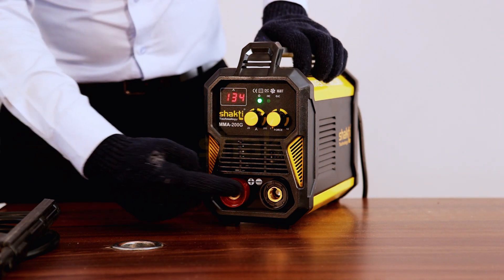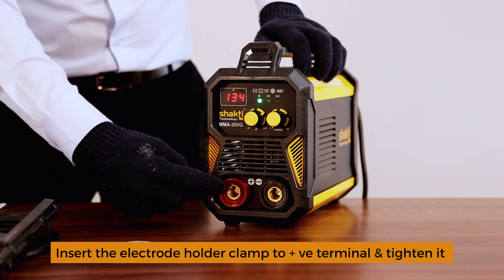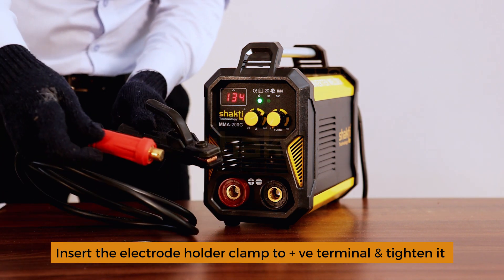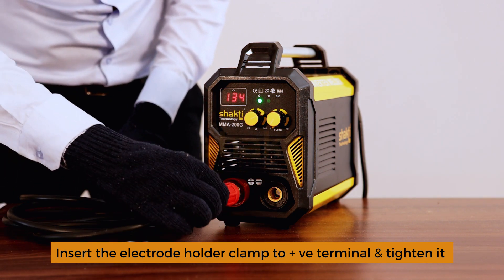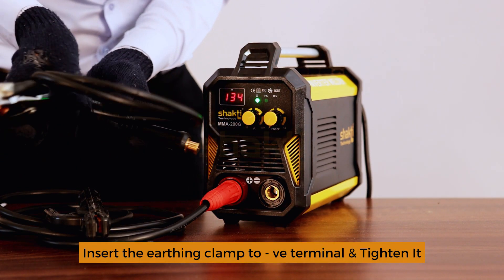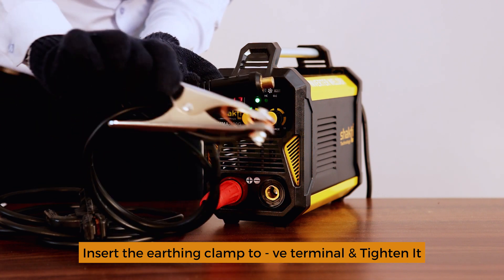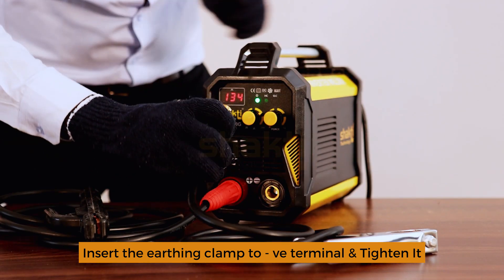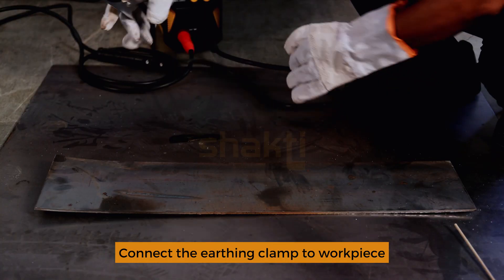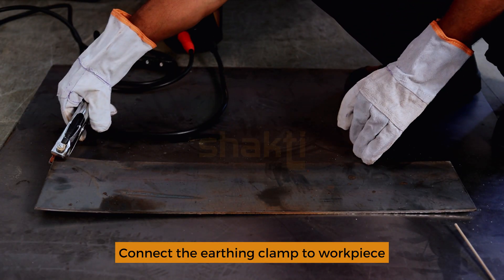Positive connection and negative connection. Positive connection is for the welding holder; earthing clamp connects to the negative connection. Connect the earthing clamp to the weld.